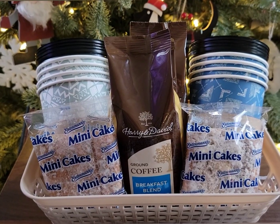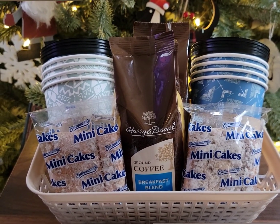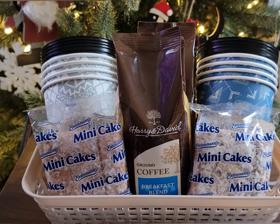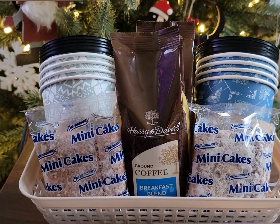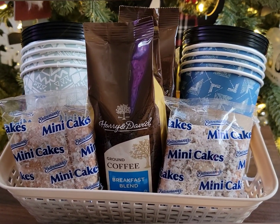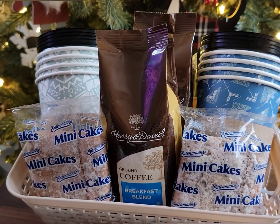Do you have a coffee lover in your life? Well Dollar Tree has you covered there as well. Look at this super simple basket I was able to put together using the Harry and David coffees that are out right now at the Dollar Tree. All I did was add two bags of coffee to this basket — the front one is the breakfast blend, and the one in the back is the vanilla crème brûlée.